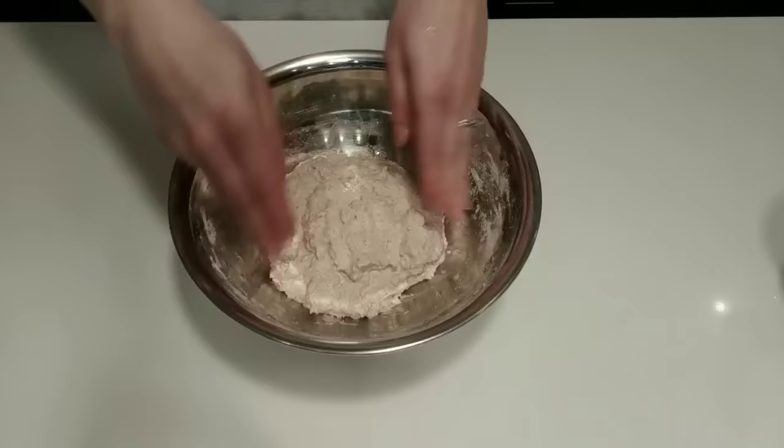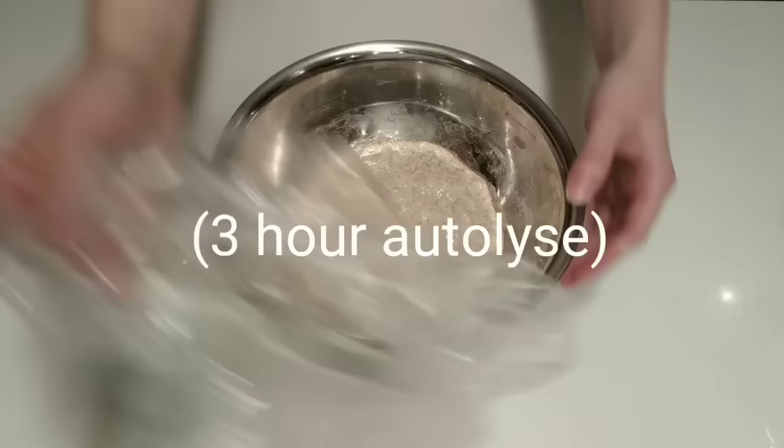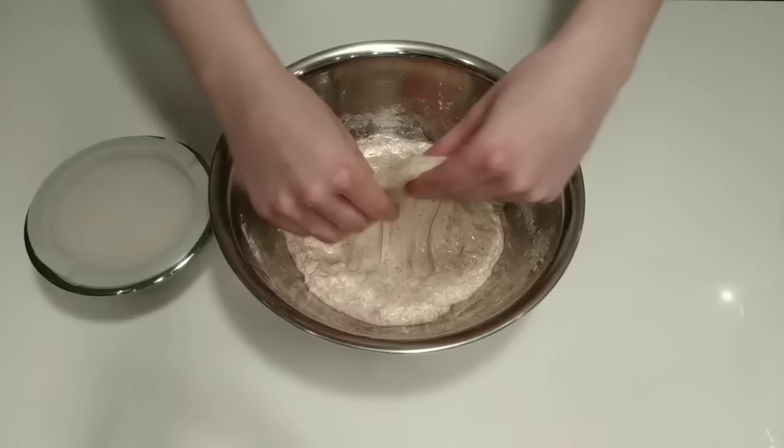Let's leave this autolyse for about 3 hours while our leaven finishes activating. Now let's move on to adding the leaven. Let's check that windowpane again. I wet my hands and gently pull a bit of the dough, and yep, this is looking good to me.